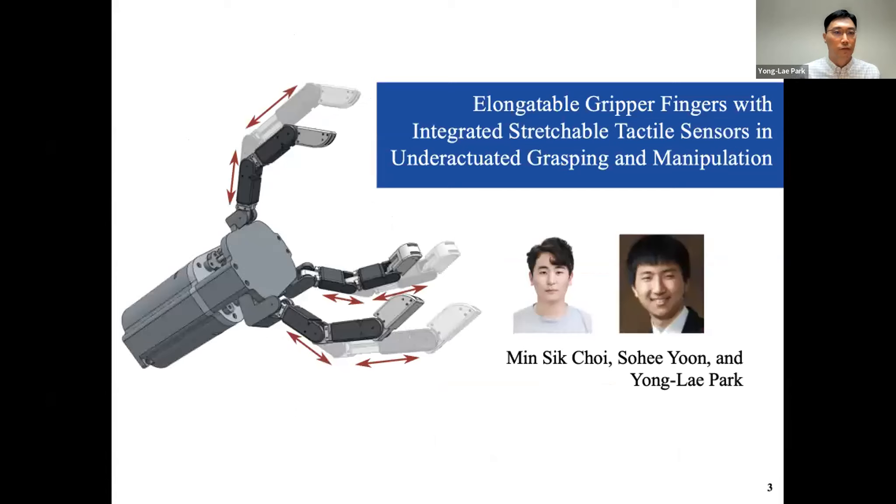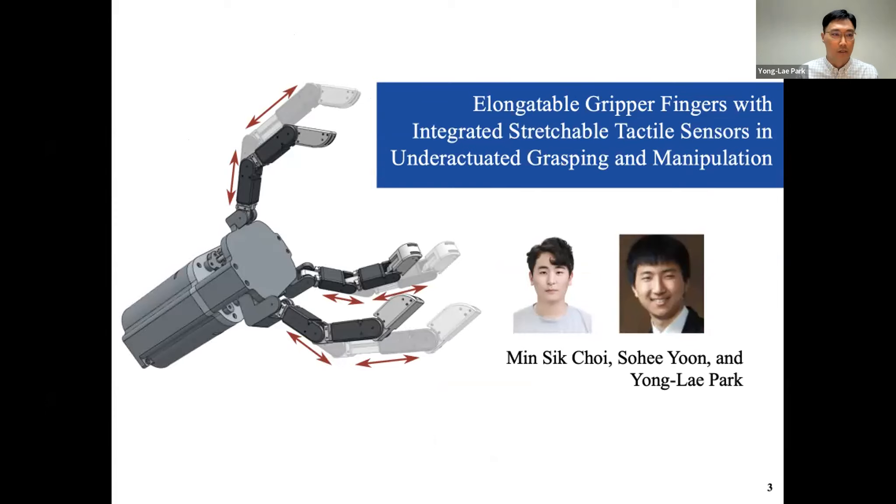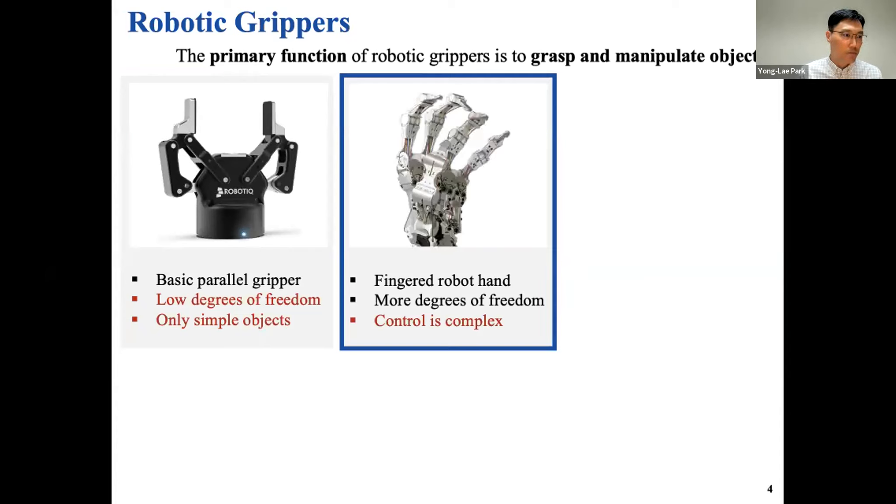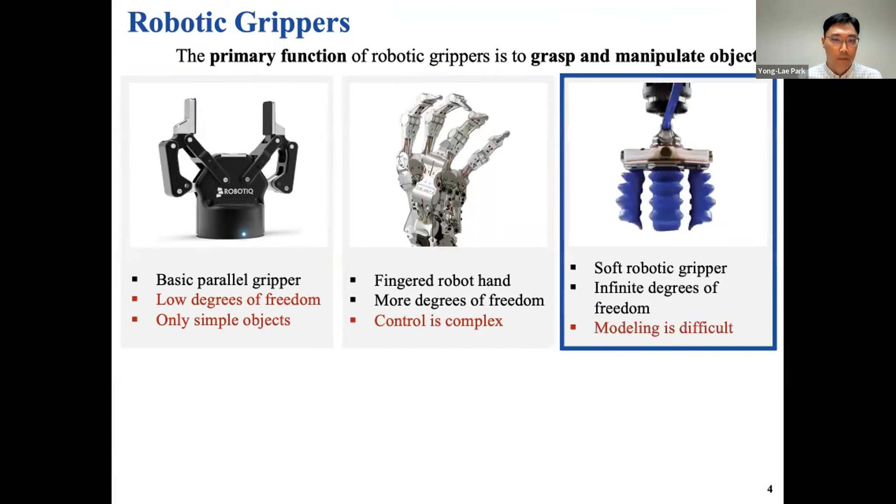The first topic is elongated gripper fingers with integrated stretchable tactile sensors in under-actuated grasping and manipulation. The primary function of a robotic gripper is to grasp and manipulate objects. There have been a lot of grippers commercially available and developed in research labs. Basic parallel grippers have very small degrees of freedom and can only grip simple objects. With more complex systems you can have multiple fingers and more degrees of freedom, and you can also have soft grippers.